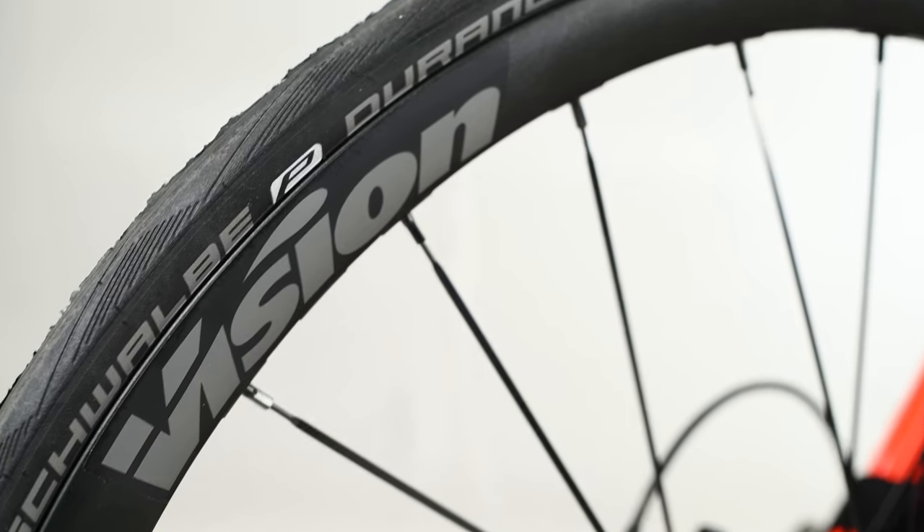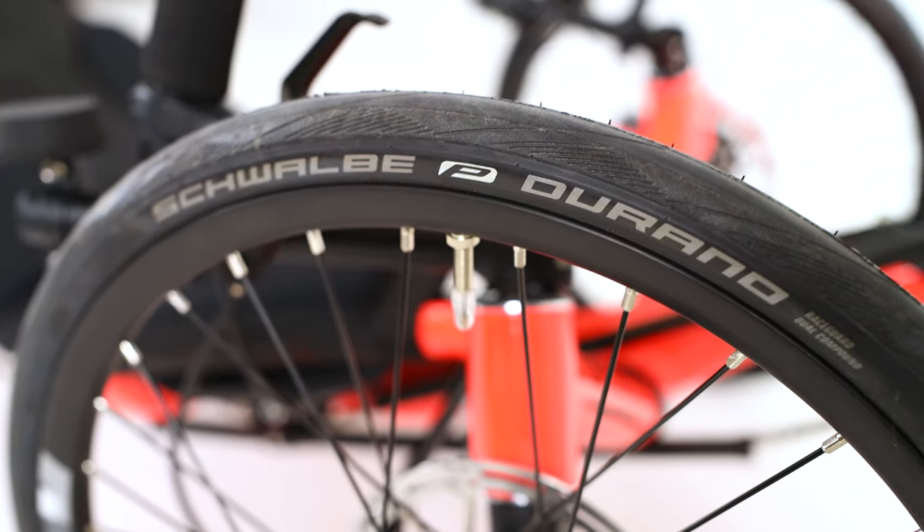You have a 700c lightweight vision wheel in the back with bladed spokes. We've got Schwalbe Dorano tires all around, which is a super slick, incredibly fast tire.